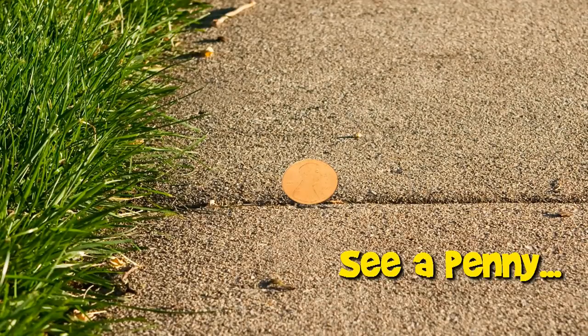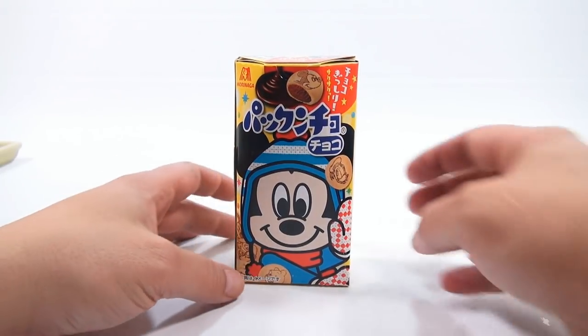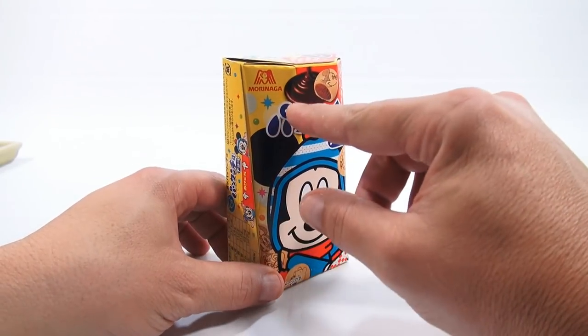You are now watching a Lucky Penny Shop product feature. It's Lucky Penny Shop, and we have what looks to be a Mickey Mouse cracker from Morinaga.